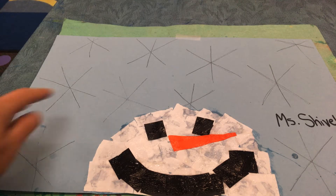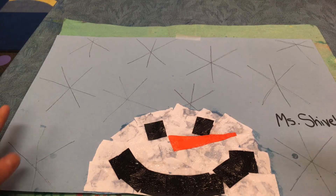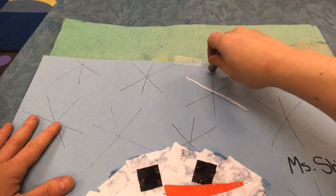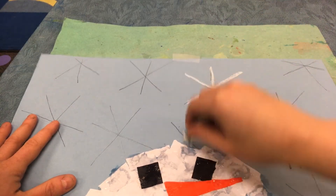Hello Artists! Today we're going to be tracing over our snowflakes with a white oil pastel. Find a snowflake and trace those lines. Try to cover them up so we don't see them anymore.